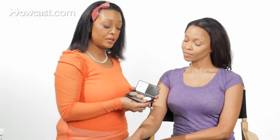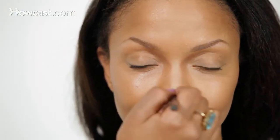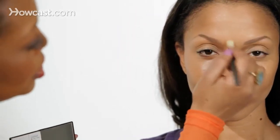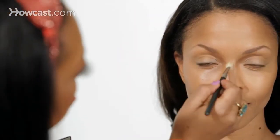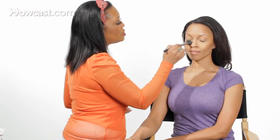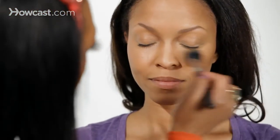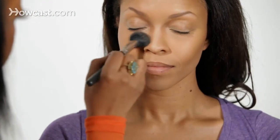Now go back to your powder, your contouring palette, and put the lightest color right down the bridge of the nose. To finish this off, you just put your all-over face powder right on top to soften everything and make everything come together. And there's contouring.